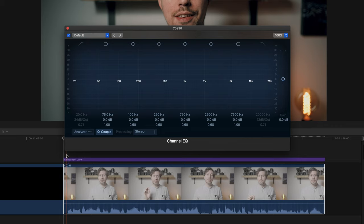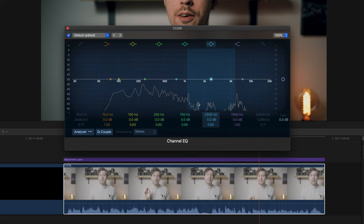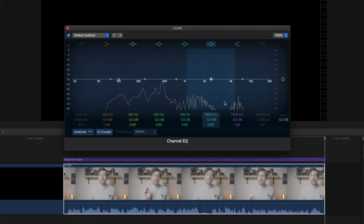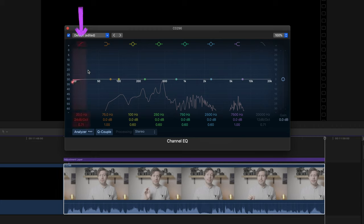The first thing to do in Channel EQ is turn on the analyzer, which gives you a visual representation of what's happening in your audio clip. Low frequencies are on the left, high frequencies on the right. One of the first things I do on almost everything is add a high pass filter — also called a low cut filter — which cuts out super low rumbly frequencies you'll never hear. Next I want to thicken things up by adding a little boost at around 100 hertz, a bassy frequency that should make things sound a lot richer.